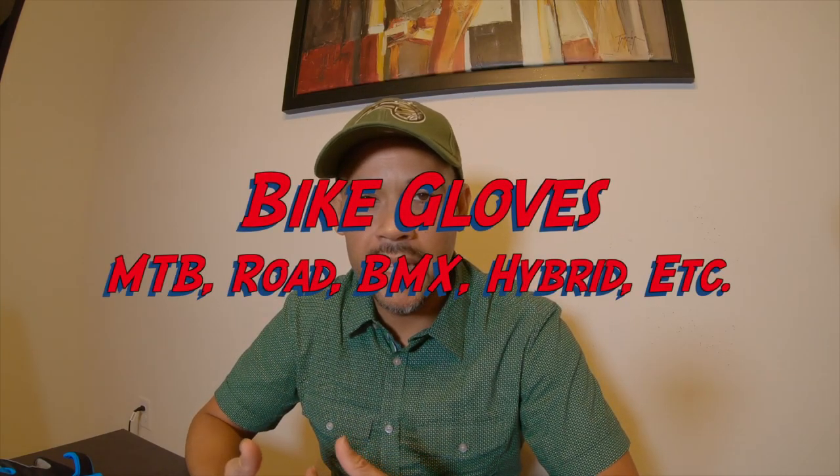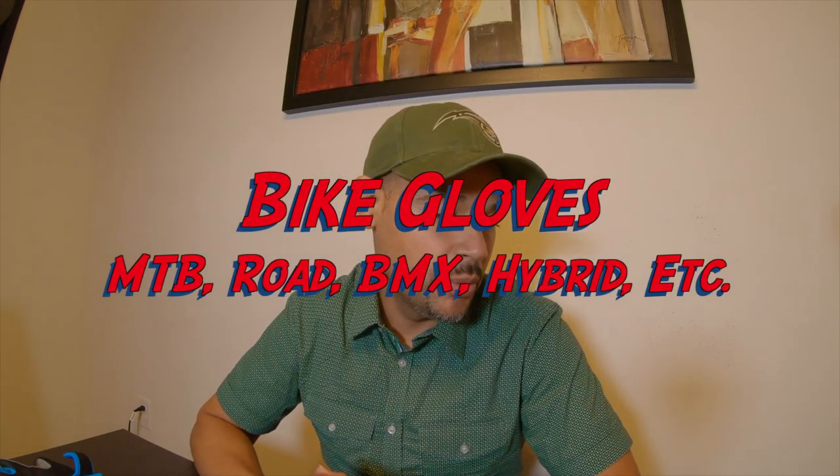What's up YouTube? Back with another video. Today I want to talk a little bit about cycling gloves, bike gloves, mountain bike gloves — whatever you want to call them.